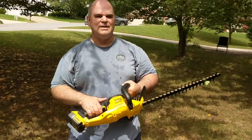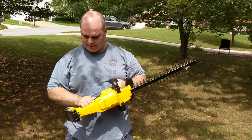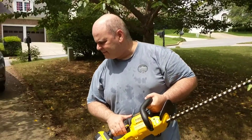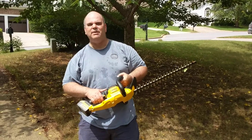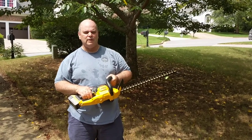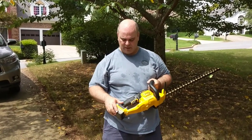I'm looking forward to using this for the rest of my hedges that I need to trim. Again, this is Joe. This is the DCHT 820P1, and those are my thoughts on the review as well as what's in the box itself. Thank you.